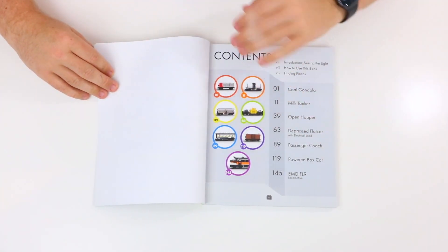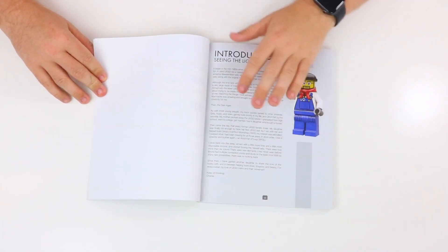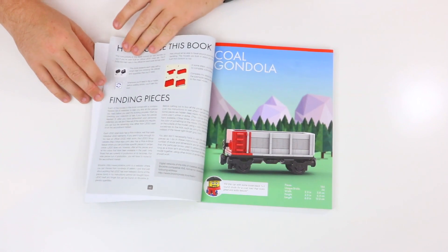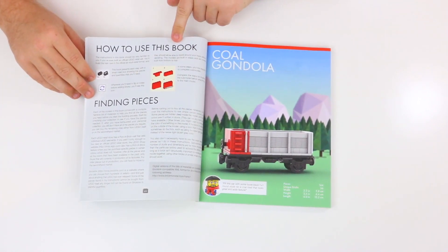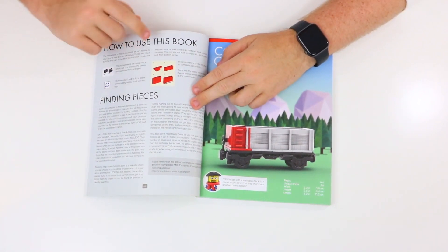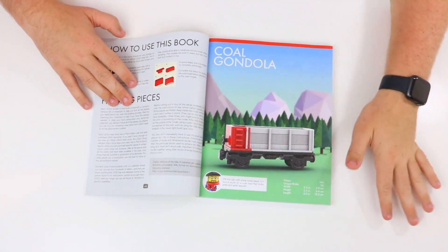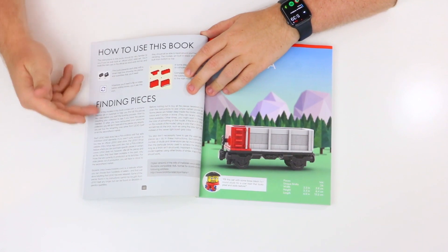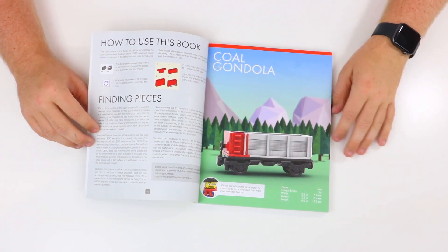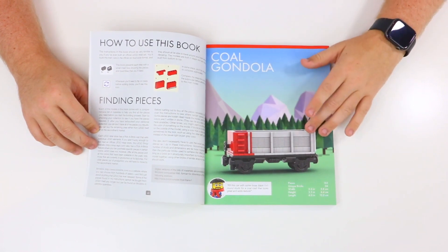There is the introduction section — 'Seen the Light' — which gives an overall introduction to the book with a really cool Lego train operator minifigure. Moving on, there is a step-by-step on how to use this book, as well as how to find the pieces. The how-to-use section is just like you'd expect if you've ever built a Lego set — the book actually says this — because it is very similar to the Lego instructions. There's also a really cool list of ways to find the different pieces, which I think would be helpful for people who maybe picked up this book at a bookstore and might not immediately have the pieces.